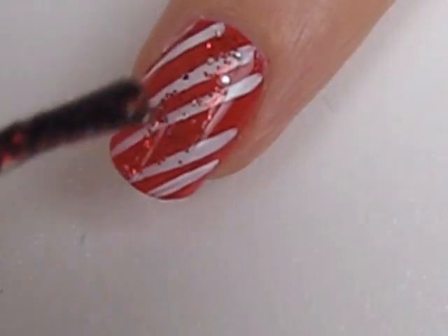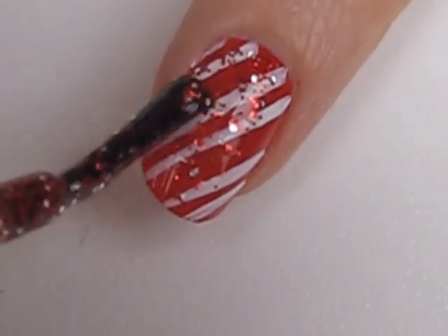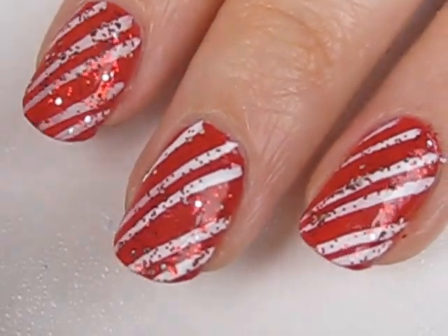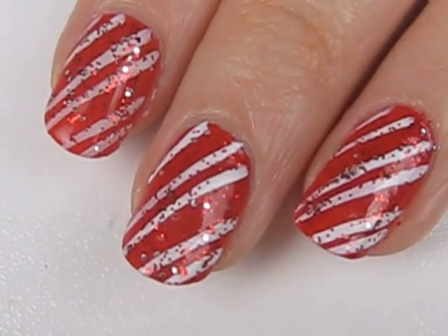Add some red glitter polish all over your nails to add sparkle. Then finish off with a top coat to protect your design and add some beautiful shine.